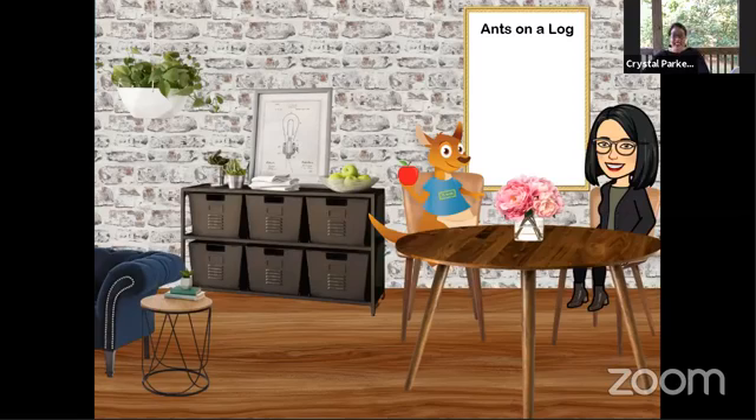Today we are having ants on a log. Have you had this before? Would you be willing to try it if you have not? I'll tell you how to make it and then you can tell me if maybe you'd give it a try. First, you need to take some celery and slice it. Celery can be a little tricky and you need a sharp knife to slice it, so you might need a grown up's help.